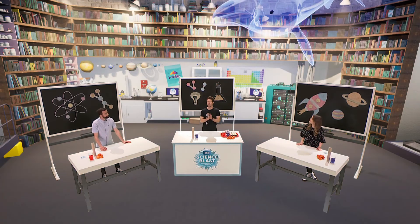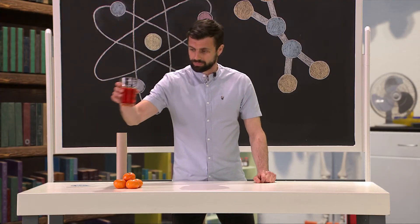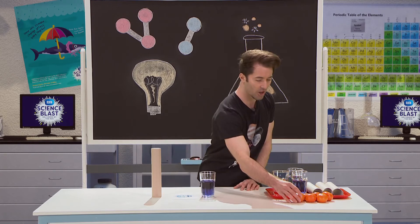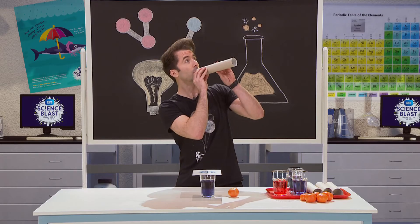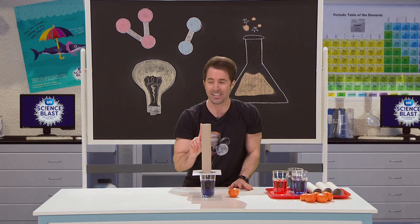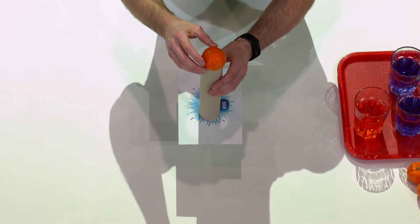Today we're learning all about inertia. In front of you, you have everything you need: a glass full of water, a postcard, a tube, and you will need an orange. I want you to place the postcard on top of the glass, making sure it's directly over the glass. Then place the orange on top.